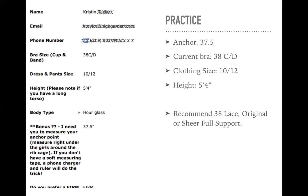Let's check another one — Kristen. Kristen has an anchor measurement of 37 and a half. Her current bra is a 38 C slash D, so she's somewhere in between. Clothing size is a 10-12 and she's five four. With her anchor measurement, we could round up to a 38. With her sizing — she's basically a C or a D — we could stay right at 38. I would recommend any of our full support camis: lace, original, or the sheer full support.